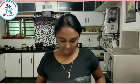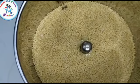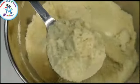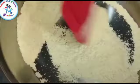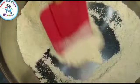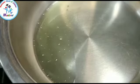I am going to make Tinai special Tinai Pumpkin Halwa. Now transfer it in a bowl. Add 1 teaspoon of ghee. Now add grinded sweet pumpkin.